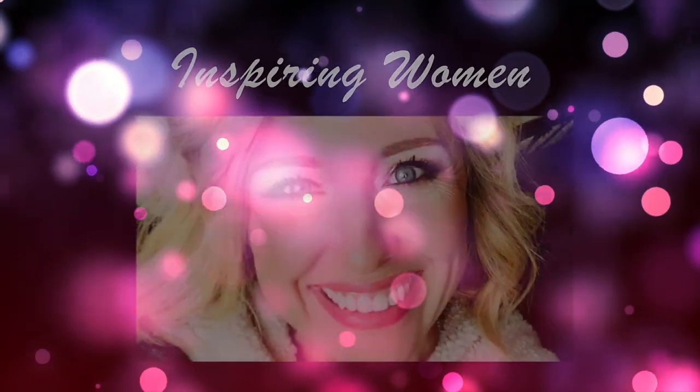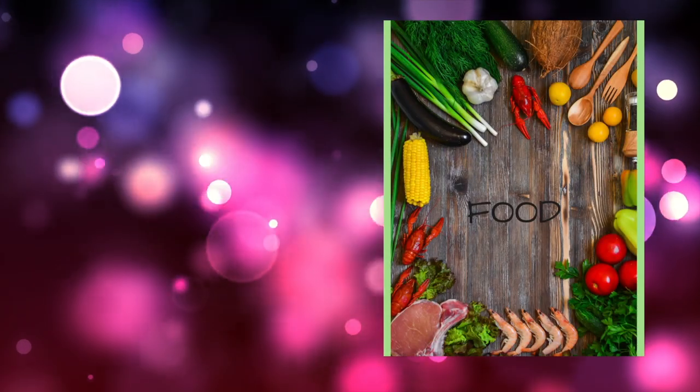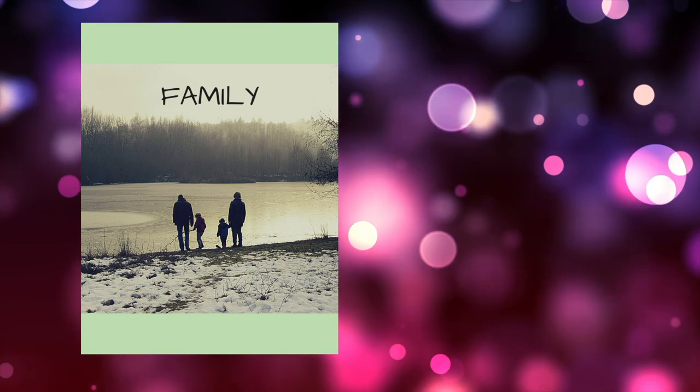Hey guys, welcome back to my channel. My name is Heather — if you're new here, thanks for stopping by, and if you're not new, thanks for coming back. Today we are talking about a rubber broom that works so amazingly on pet hair and getting under furniture. I'm not using my Swiffer anymore because it's that good. Want to know what it is? Stay tuned and let's do this.